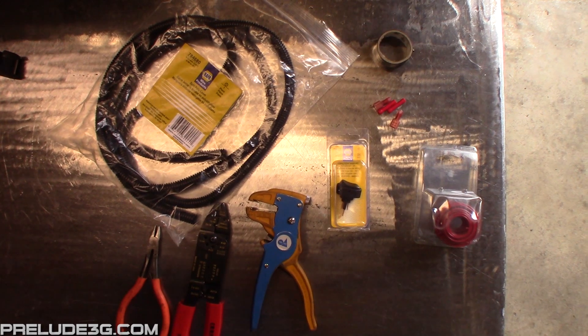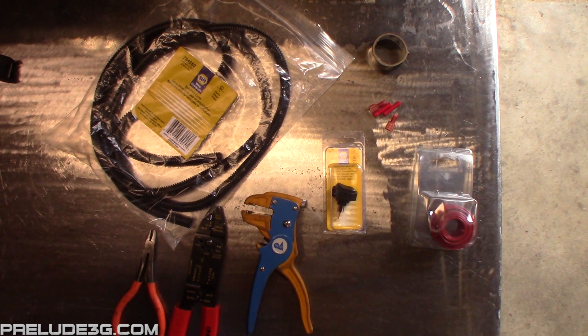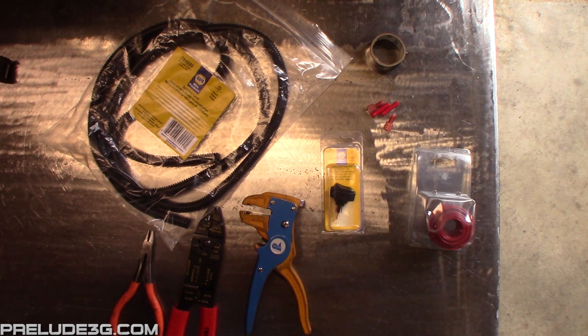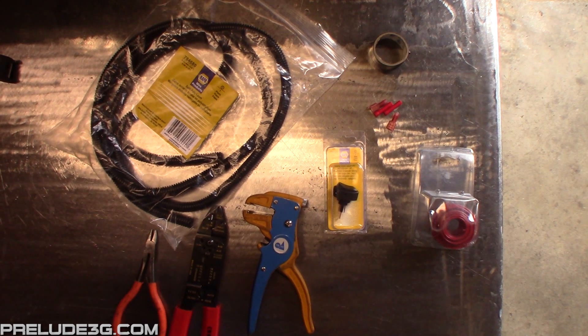You'll need some tools to strip and crimp the wire, some corrugated tubing, electrical tape, two buck connectors, and two female disconnect terminals. You'll also need a spool of 16 gauge wire and a switch. I'll have a link to the switch I used in the description.